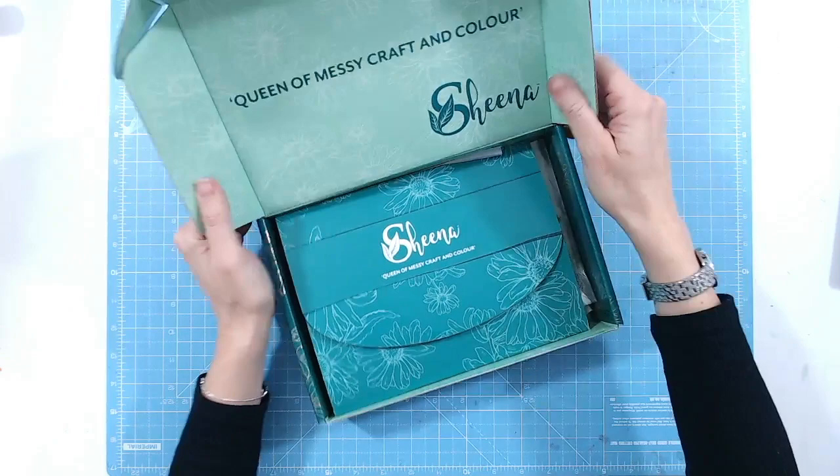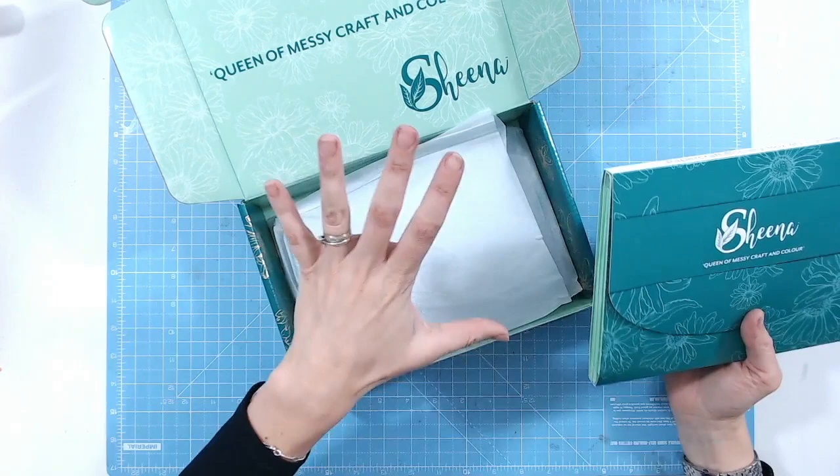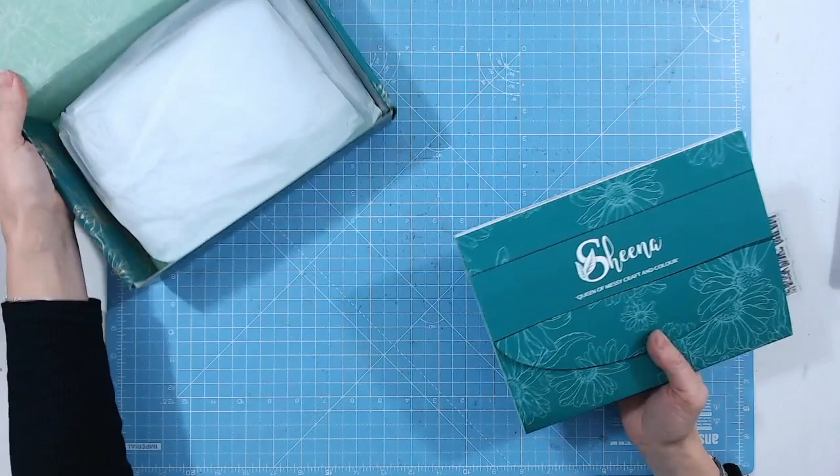Inside we have lots of Sheena branding here — 'Queen of messy craft and colour,' which is what Sheena is all about. In here we have the wallet as always, and then we have our tissue paper with lots more goodies. I've not even opened it and had a sneak peek, so we'll go through it together.